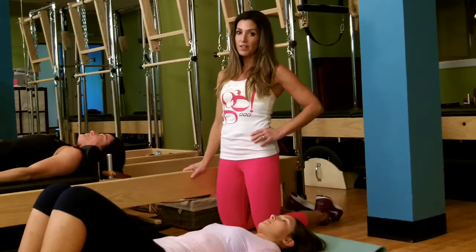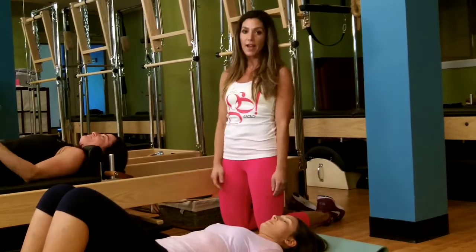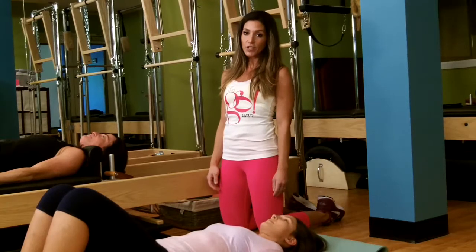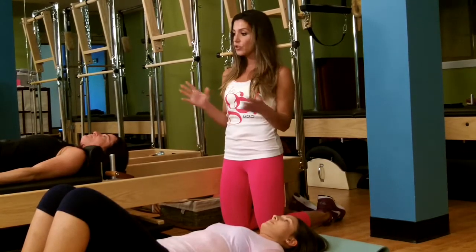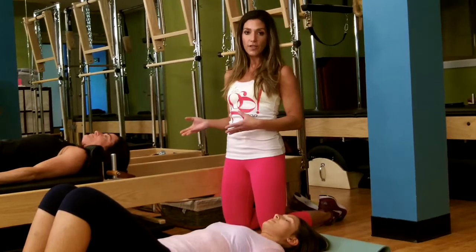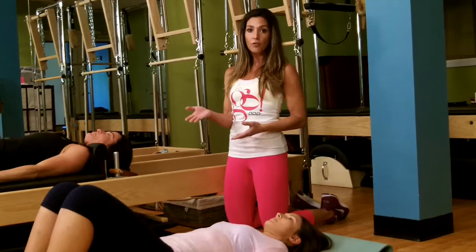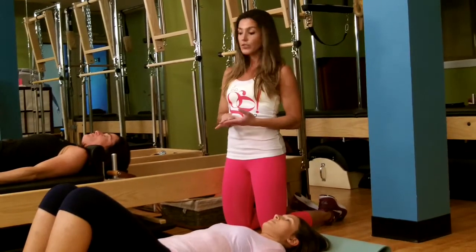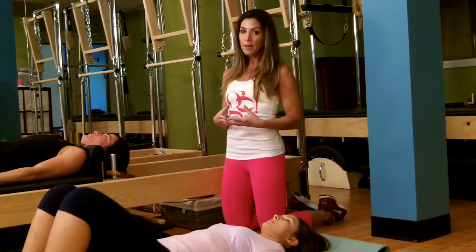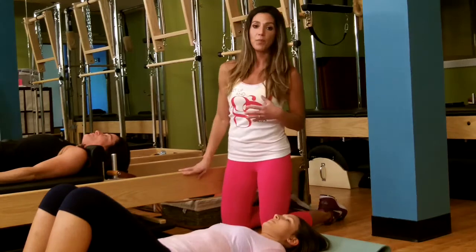Today we have some of our Pilates instructors joining us — Emily Freeman and Karen Kroger — and you'll see Eli and Jill later in the video. Today's workout shows you how to take Reformer exercises off the Reformer using only a towel on a hard floor, or a plate if you're on carpet — something that will glide. This is all about engaging those abdominal muscles and focusing on deep control.